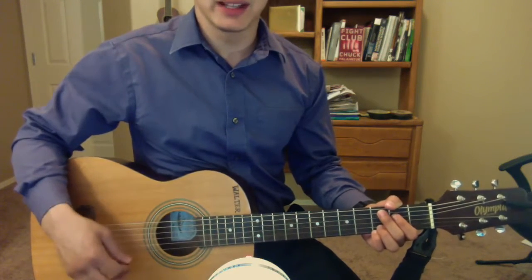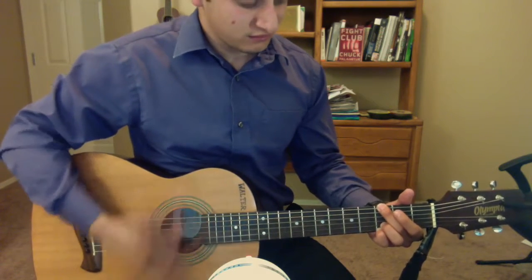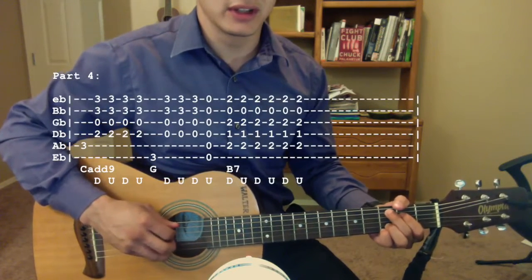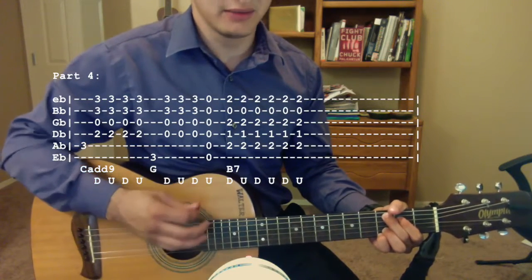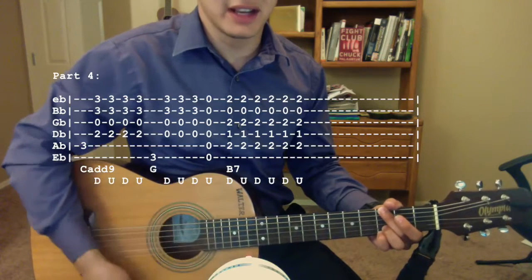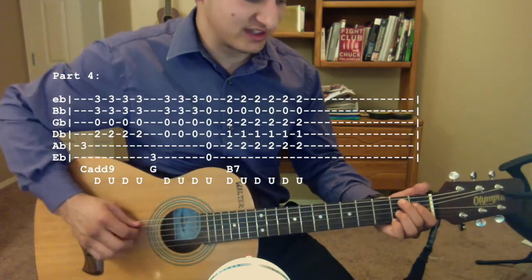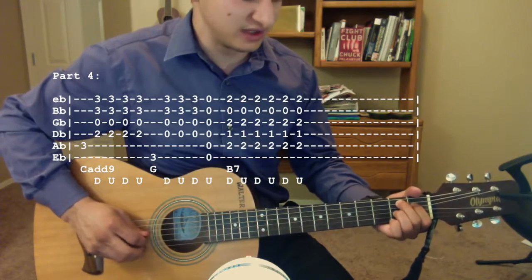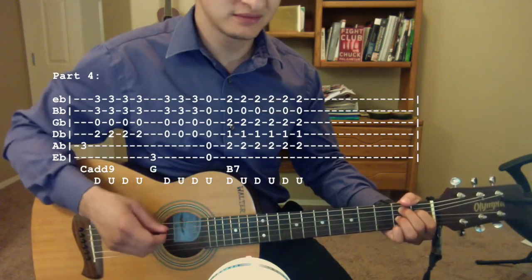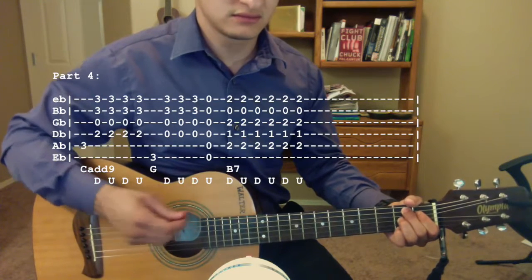Now for this next part, you continue with that C add 9 and strum the same way — pluck the third fret of the A string, down, up, down, up — and then switch to a G chord and just pluck the third fret of the E string, strum down, up, down, and when you come back up, take all your fingers off the strings and just strum up. Then switch to a B7 chord: second fret A string, first fret D string, second fret G, and second fret high E, and strum down, up, down, up, down, up.